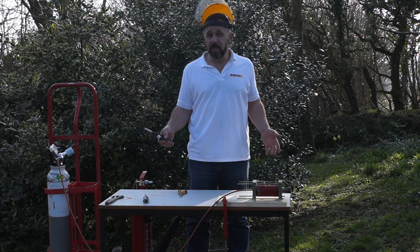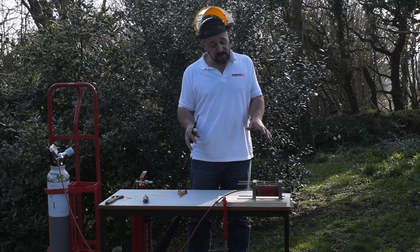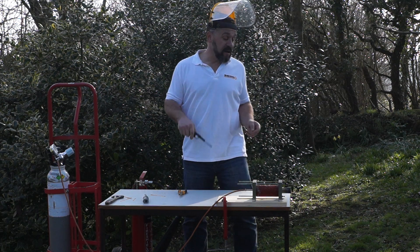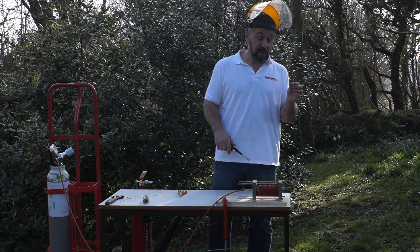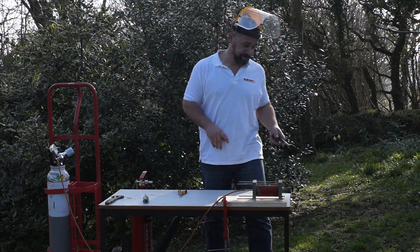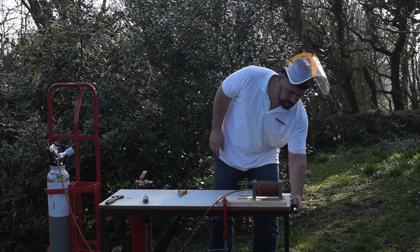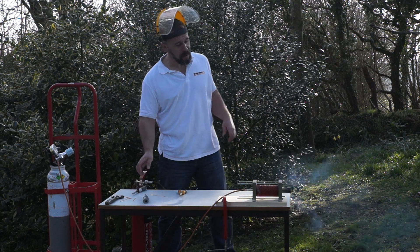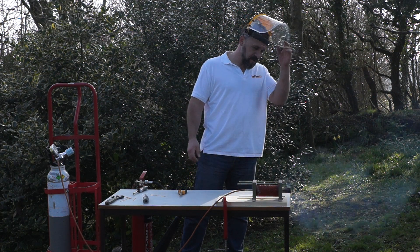Here we are all set up and ready to go. Now I suspect the chorizo is going to be a bit difficult to actually ignite, so what I've done is put a piece of pyro fuse up through the centre of it, and we're going to try and use that to set it off to start with. Here we go — we'll just let that burn into the chorizo and then we'll start the oxygen flowing through.